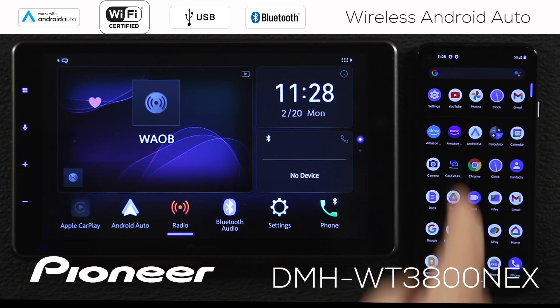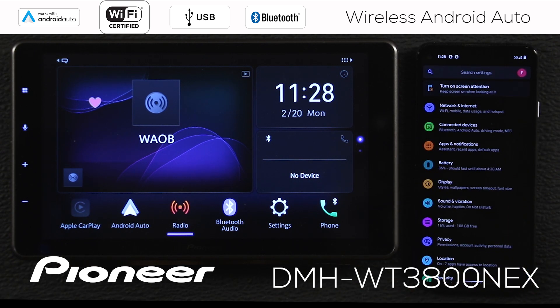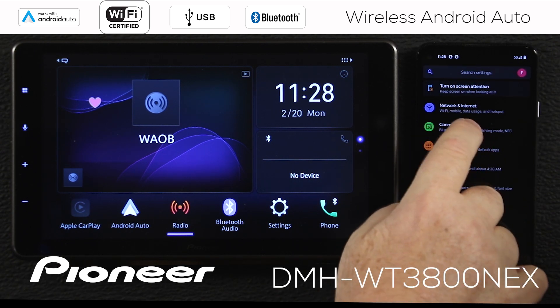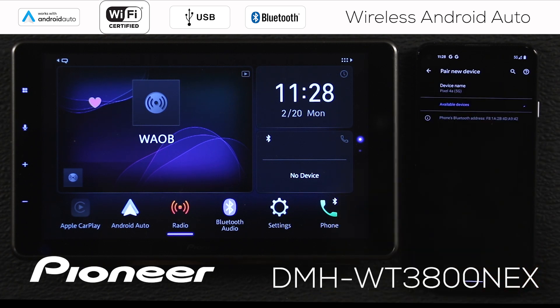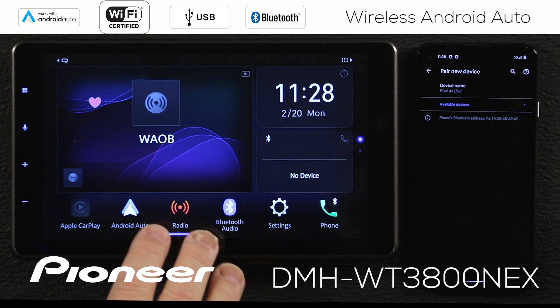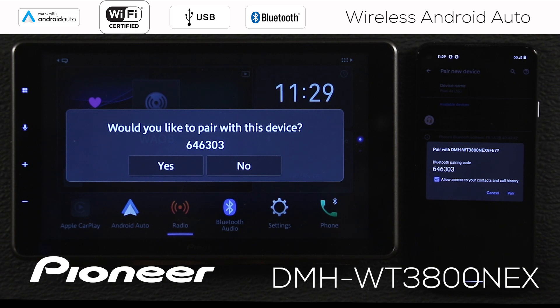Now let's open up the phone and go to settings. I want to go to connected devices where I'll find Bluetooth, and right up here I'm going to pair a new device. That'll search for devices and we're going to wait a moment while it searches for the 3800 Next. Here's our DMH-WT3800 Next — I'm going to select that on the screen and that'll generate a pairing request.